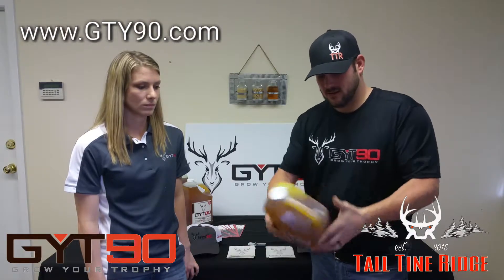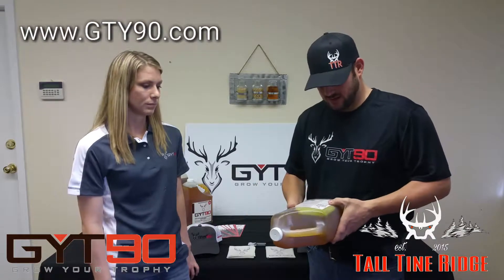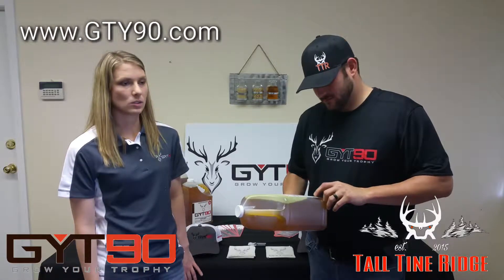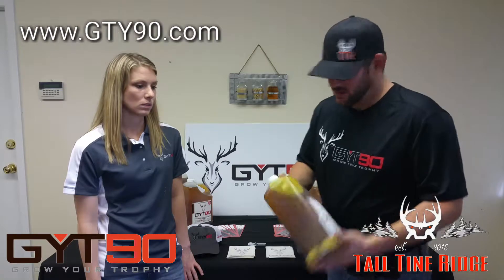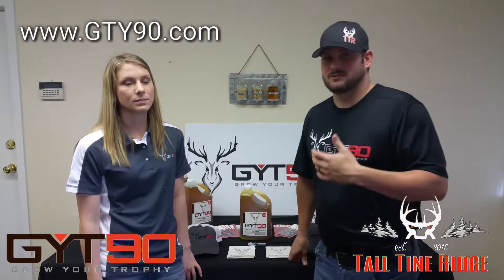It's thick, as you can see right there. Later on I'll do a product review and show you how to use it. But the three major factors are potassium, magnesium, phosphorus, and calcium. Out of those four, three of them are your biggest ones for growing deer antlers. It's going to benefit your deer herd not just to grow larger antlers, but also for their overall health.